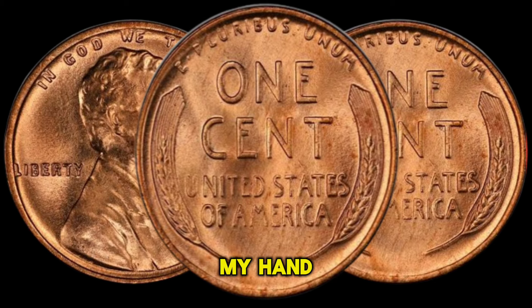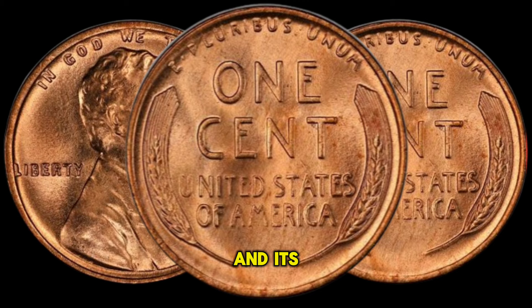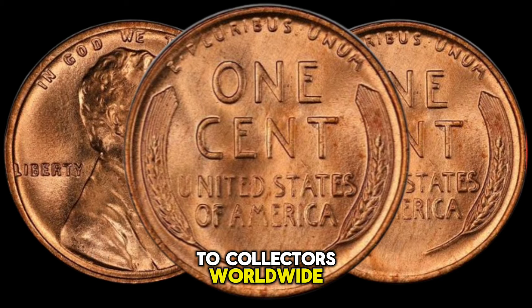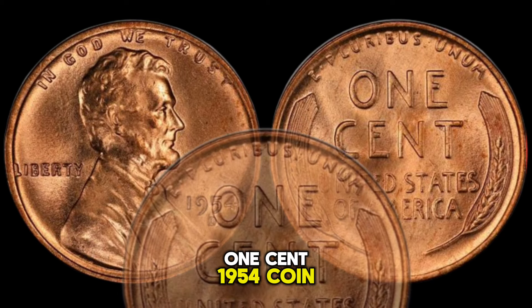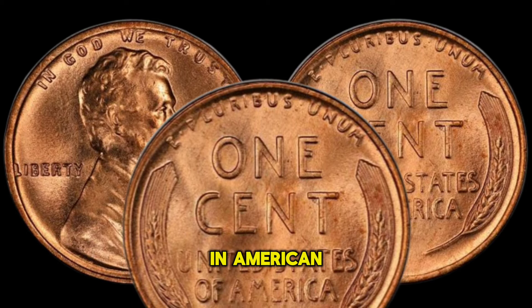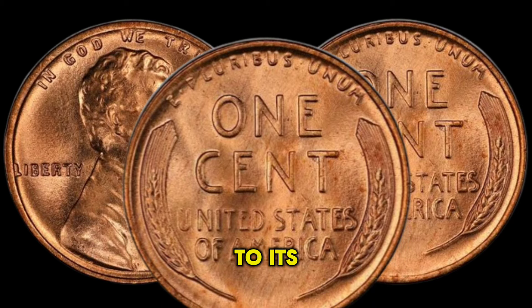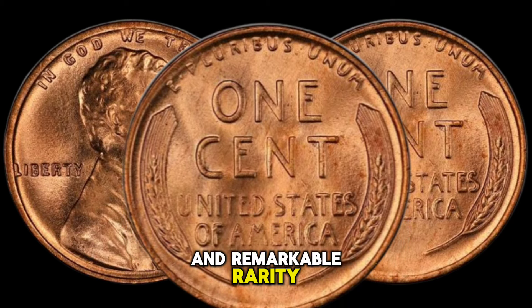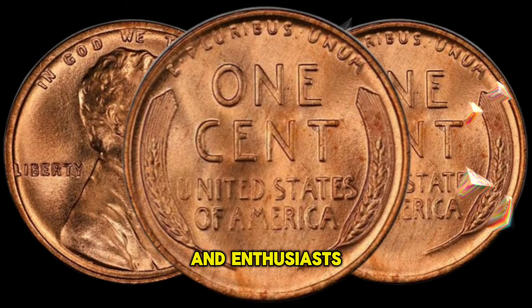Holding this coin in my hand, I can't help but marvel at its journey through time and its enduring value to collectors worldwide. As we conclude our exploration of the USA 1 Cent 1954 coin, we are reminded of its significance in American numismatic history. From its classic design to its rich history and remarkable rarity, this coin continues to captivate collectors and enthusiasts alike.